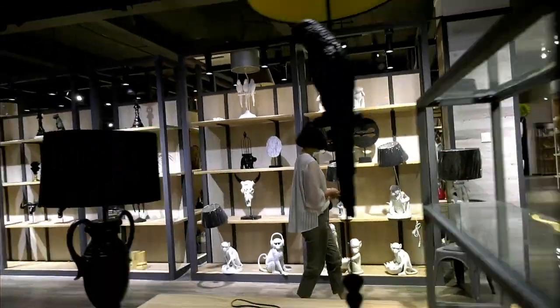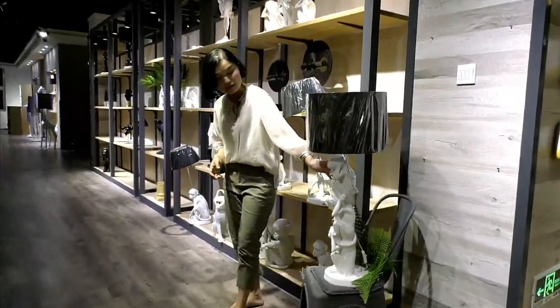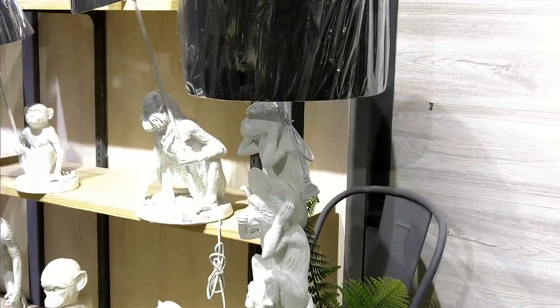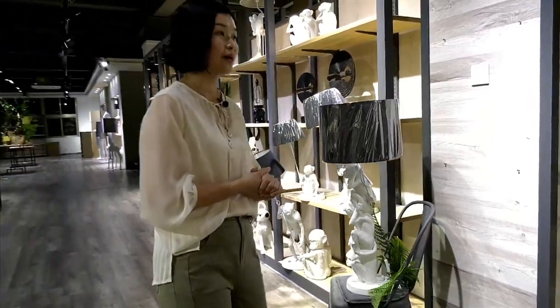Now we come to the monkey family. And this stacking monkey lamp is special. You can also change it to gold or other colors you like if you don't like the white one.